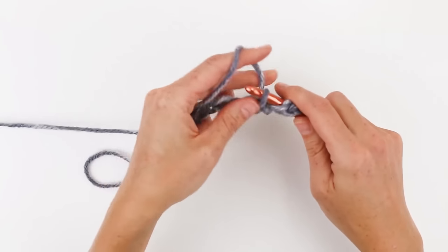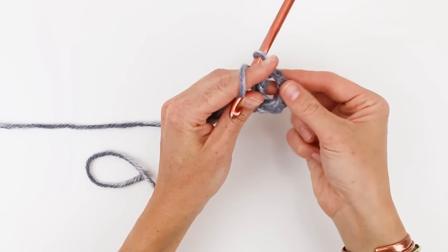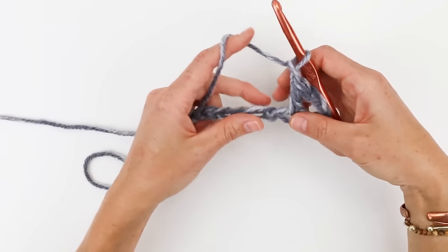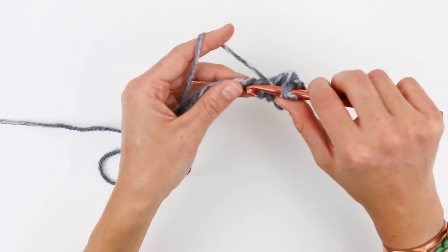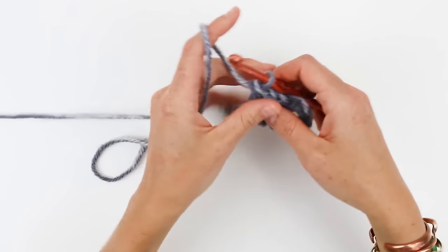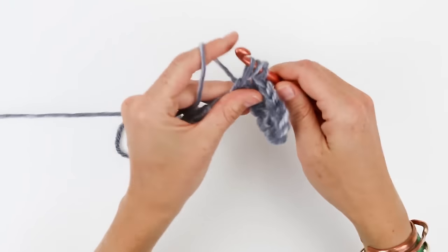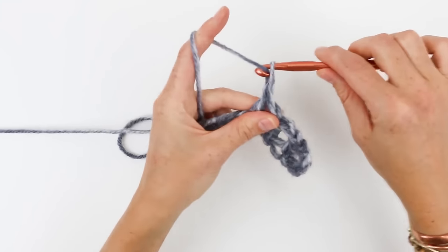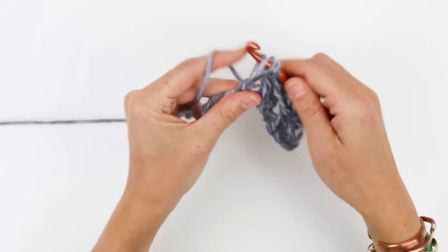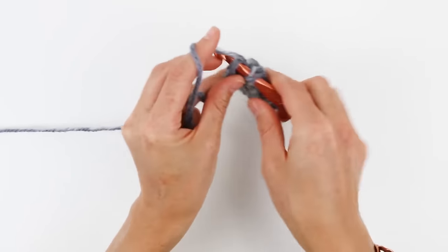I'm going to yarn over and double crochet, and what we've created counts as a chain one space and a double crochet in the pattern. So I'm going to chain one and then skip the next chain and double crochet in the next chain. We're just going to repeat that — chain one, skip one, double crochet — all the way across. What that's doing is creating these little windows, and in the next row we're going to work X's into those windows.